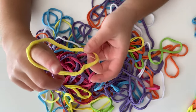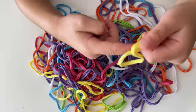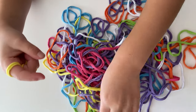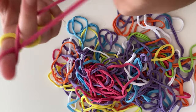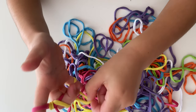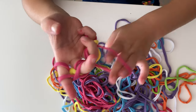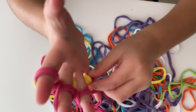First you take the color you want and put it on your first finger, then you make it like an X and put it on your next finger, and repeat that — but only with four fingers, not your thumb. Then you get your next color and do the same thing, then you get the bottom one and put it over. Keep repeating that until it's long enough. I'm just doing random colors — you can do any colors you want.